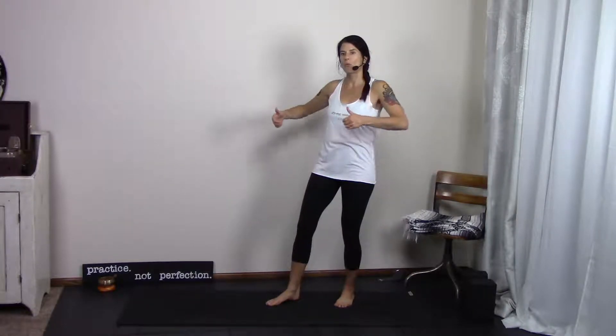Hi there, I'm Jackie. Welcome to the wall. In this video series, I am going to show you how to use the wall to wake up some of your favorite yoga poses. So go find a wall and then meet me right back here.